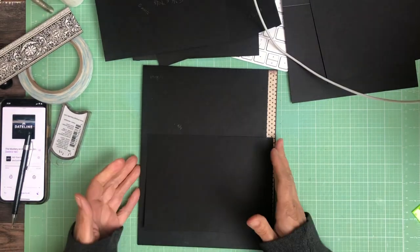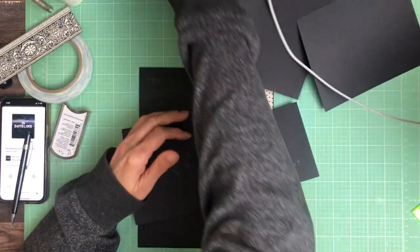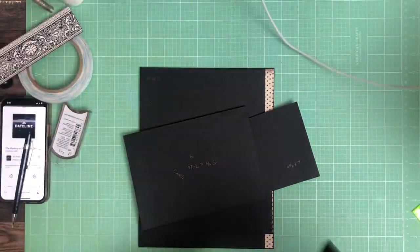Hey everyone, it's Daphne from Scrap and Create, and we're working on page four of Desire.